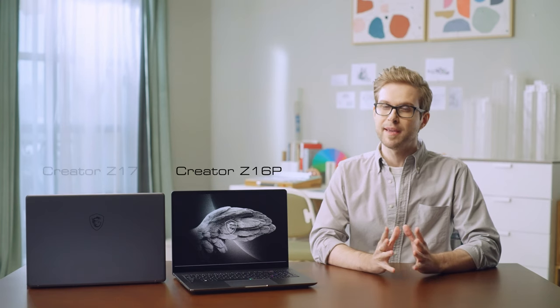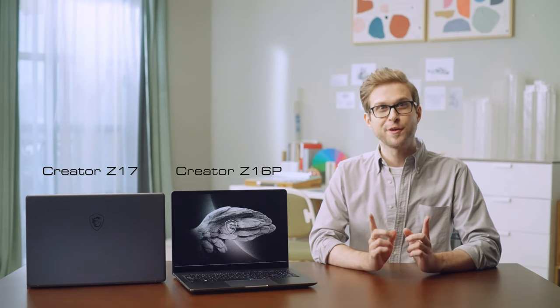Hi, I'm Langis, and today we're introducing the latest features of MSI Creator Z16P and Z17, and also how to use them.